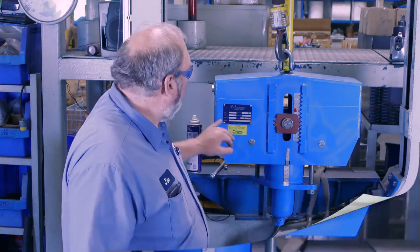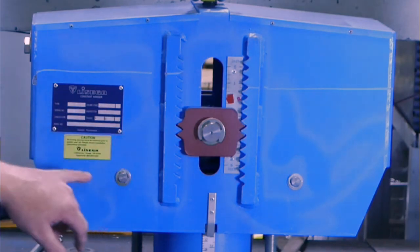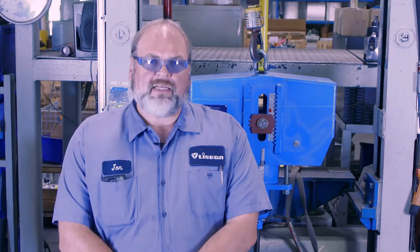Let's start by looking at the items that are important when changing the load the spring will apply. Look first at the nameplate for the information you need: your type or model number, the original calibrated load, and your hanger mark which is located at the bottom of the tag. This strip of aluminum is called the load scale. It has an X stamped into it across from the corresponding load on the scale. This X is the load that we set the constant to here at our facility. If you compare this to the calibrated load on your nameplate, they should match.